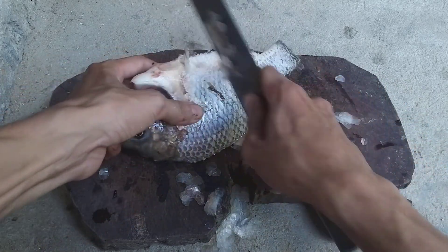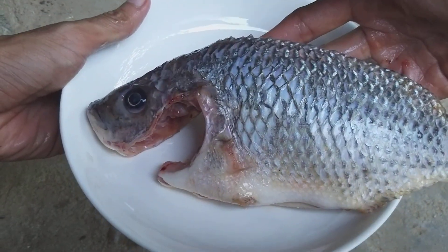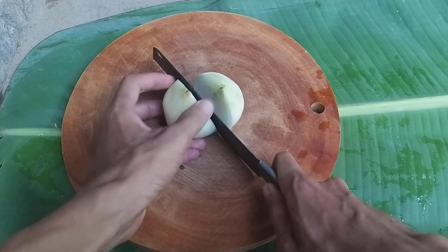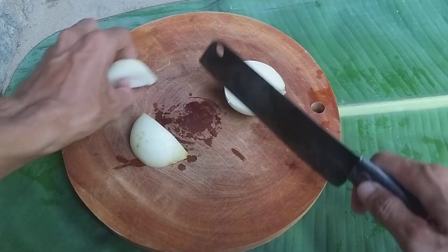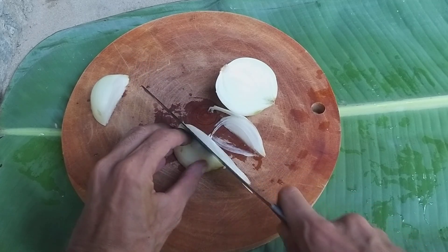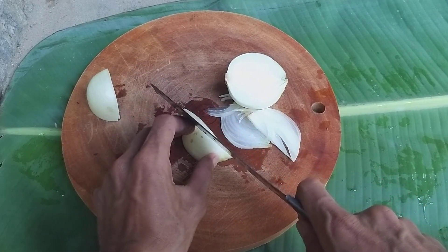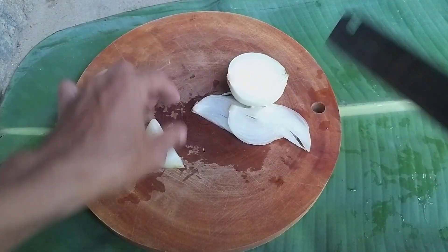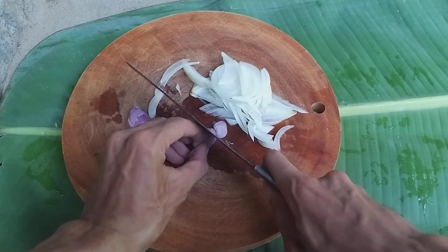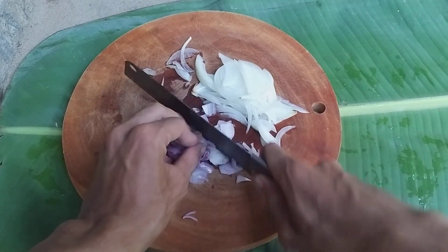When we do deep-fried fish, we just leave the scales on. After cleaning, it's ready for cooking. Now we slice the onion — just use one-fourth of the onion, cut into thin slices. Also slice a shallot thinly, then dice and chop the shallot very small.